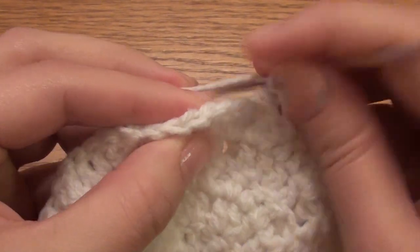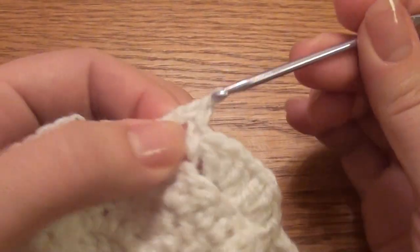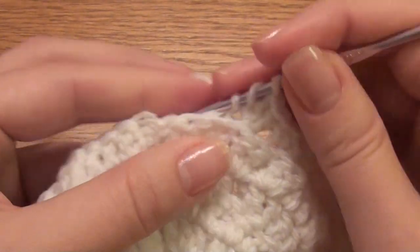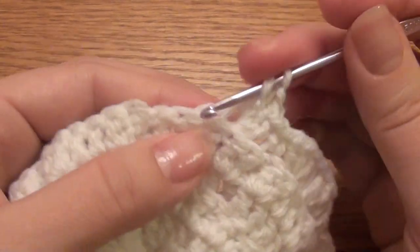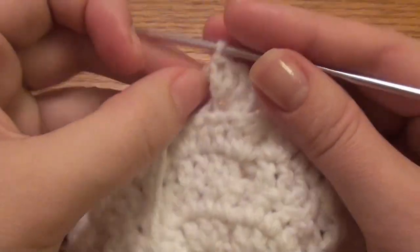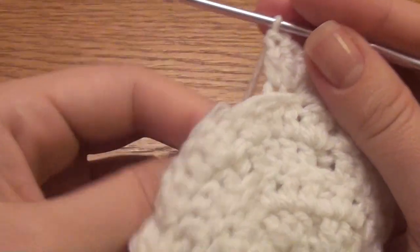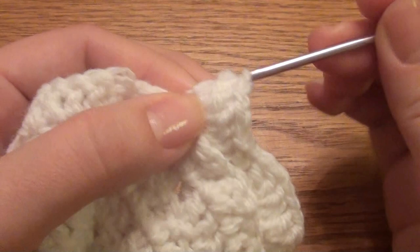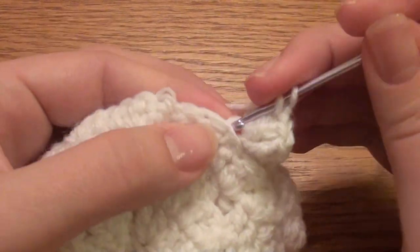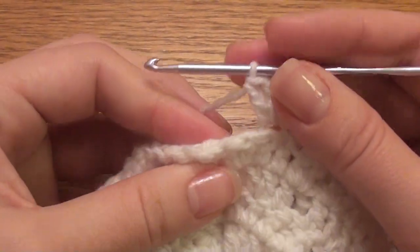In the next work four double crochet in the back loop: one, two, three, four. Then in the next work four double crochet in the back loop: one, two, three, four. I am still using the E hook — you'll use an E hook throughout this whole pattern.